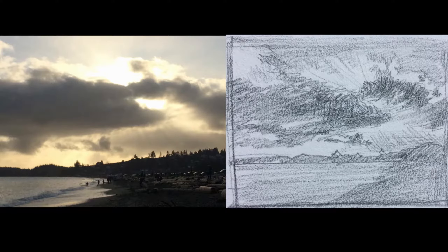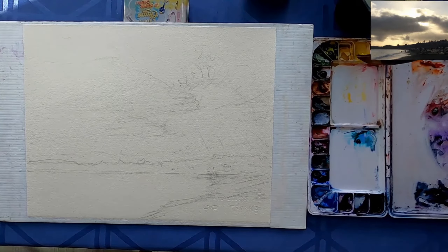Hello friends and welcome to my channel. Today I'll be sharing with you how I created this painting of the sky, and right now you'll see my photo and my value sketch where I try to figure out the composition and the values.